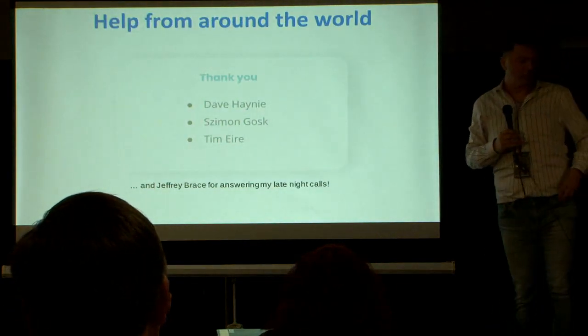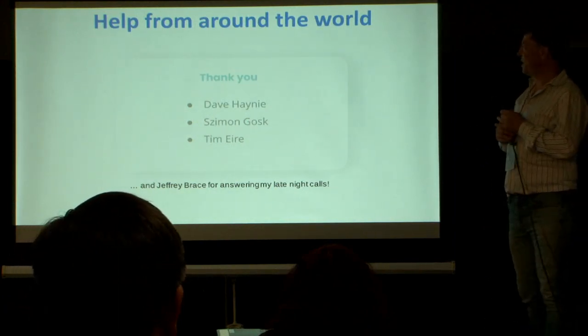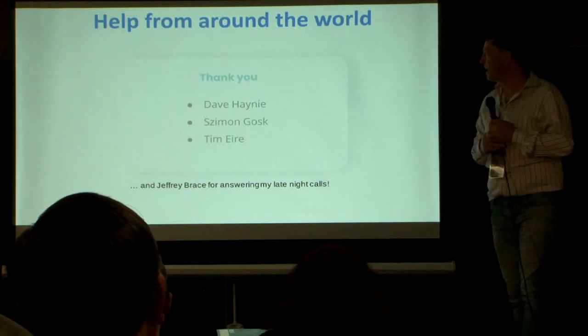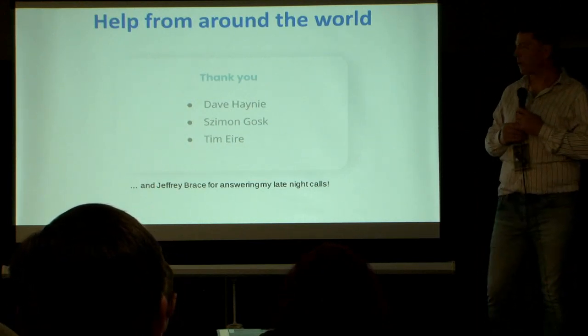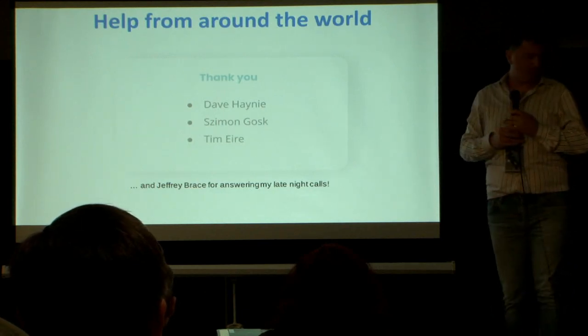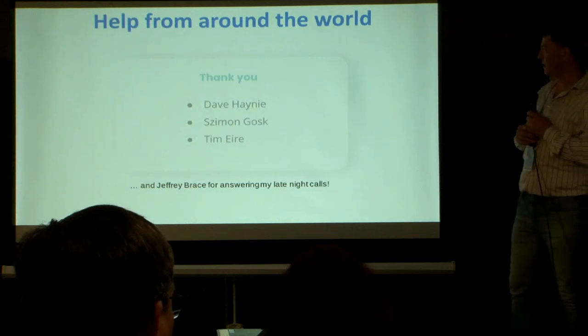At this point, a short stop to say thank you to the people who helped with this project. First and foremost, obviously Dave Haney, who was originally working on this board and released the files that made this possible.